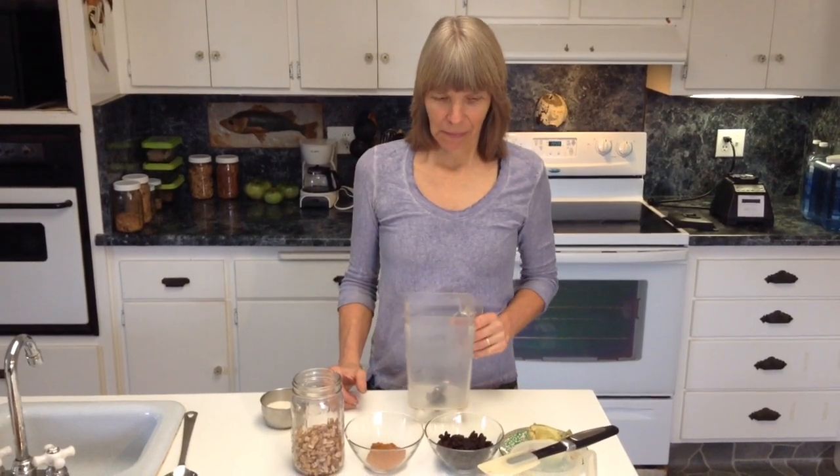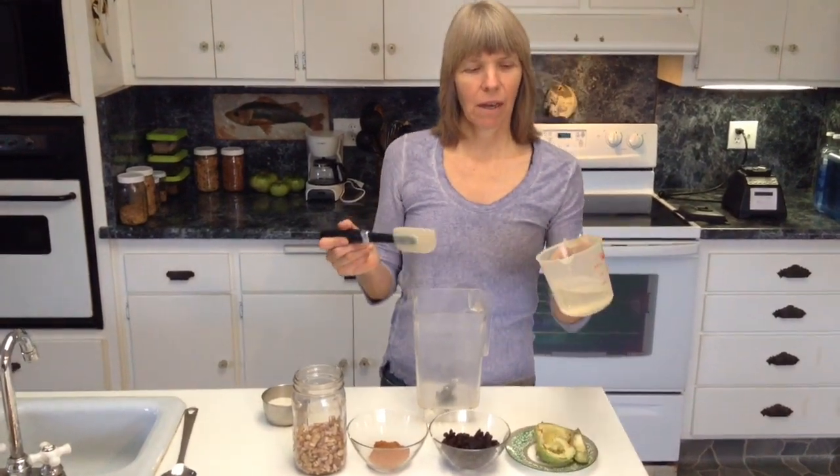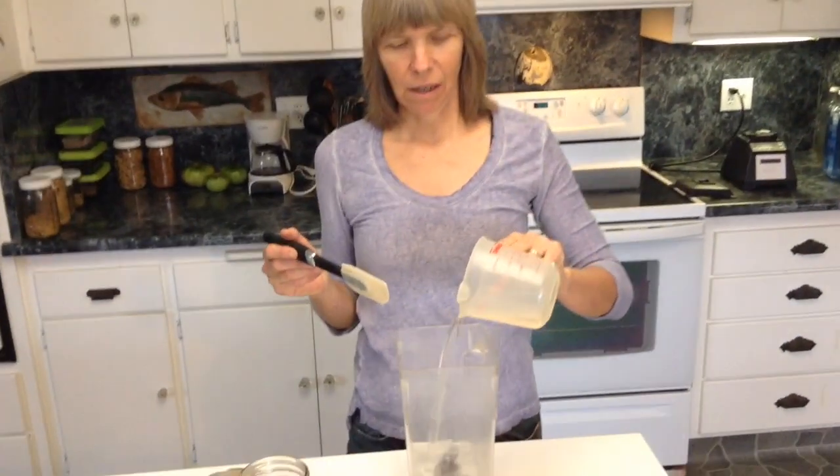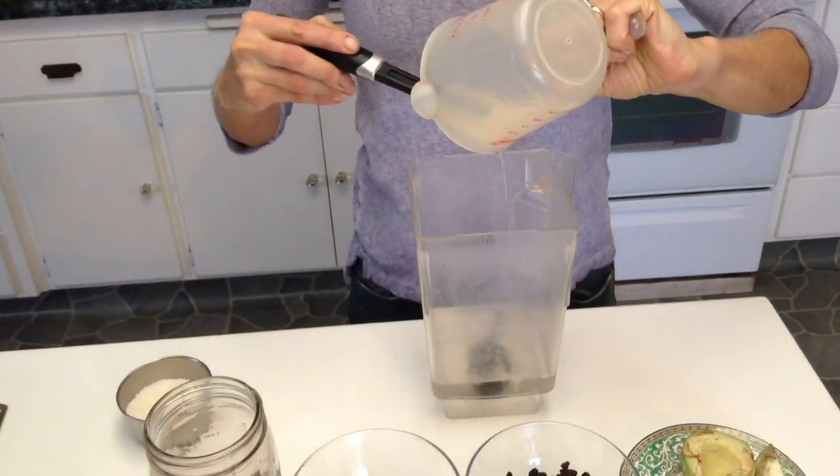My name is Nancy Main and I'm going to show you how to make Dr. Terry Wall's fudge. The first ingredient would be coconut oil that's been warmed up so that it pours in. This is the coconut oil.